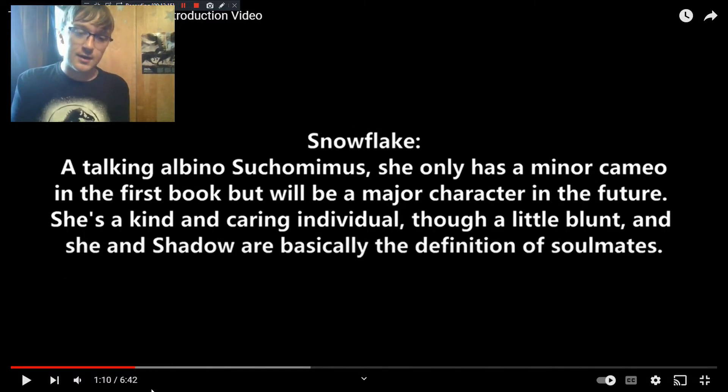Snowflake gets her name because she is albino — she's an albino Suchomimus. She'll be a major character in the future, but for the first book she's only got a cameo, appearing in two scenes very briefly to set up her storyline going forward. I wasn't originally going to have her appear in the first book at all, but I really like this character, so I decided to give a tease for what's to come.